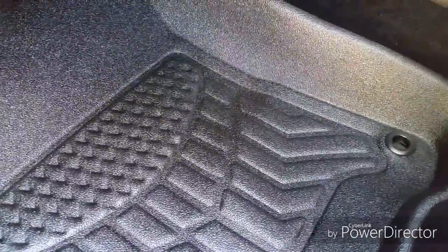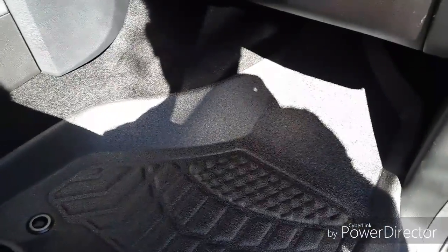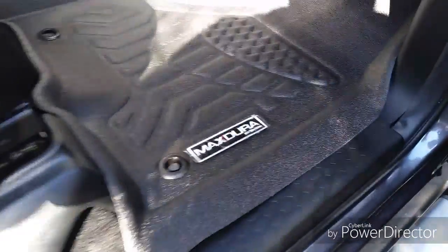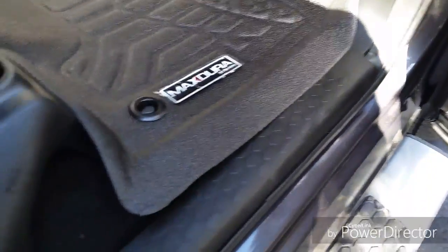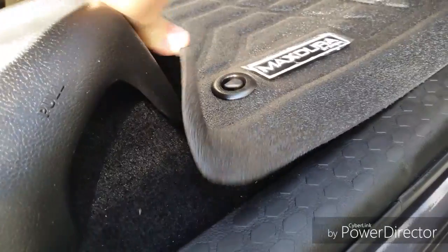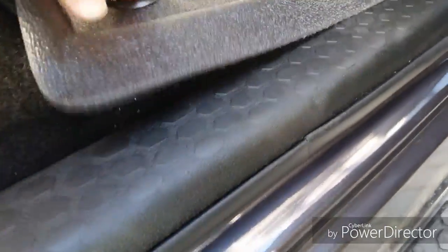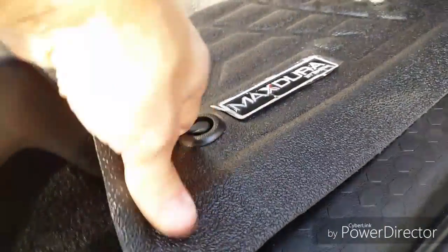Let's try the passenger side. Got the passenger side in — first thing I noticed, it doesn't sit well here at all. I don't know if it's contoured right for this area or not, but there's a significant gap. If you push it down real hard it sits better, but coverage around the rest of it is pretty decent.